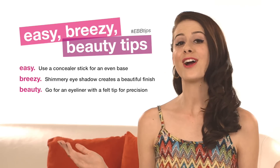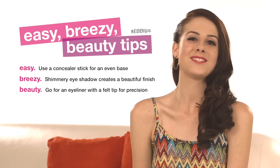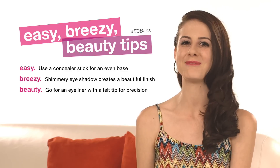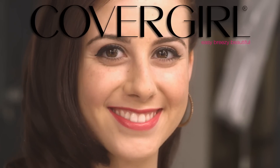Here we have our finished cat eye look. I really hope you guys enjoyed it, and I hope that this tutorial helped make your life a little bit more easy, breezy, and beautiful. Subscribe to check out more CoverGirl videos, like the video, share with your friends, and leave a comment below — tell us what you would wear with your cat eye.